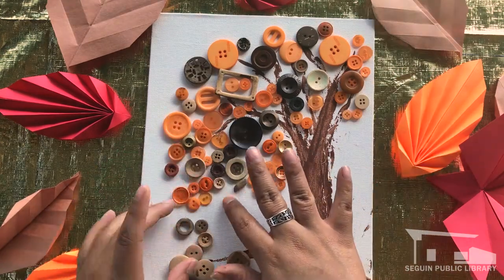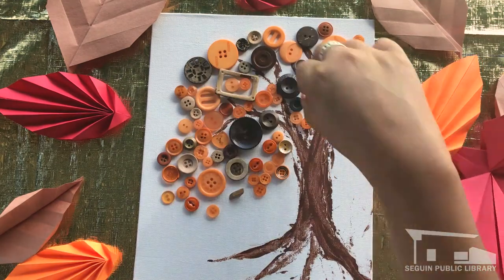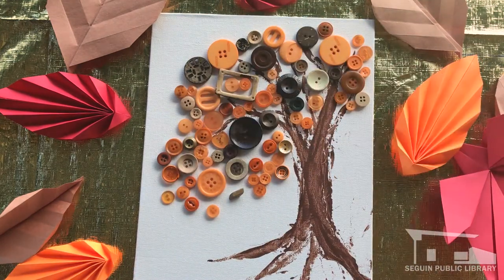Once you've got a pretty good idea of what you want your tree to look like, take your buttons and glue them one at a time into place. Let this dry, then your cozy piece of art is ready to display!